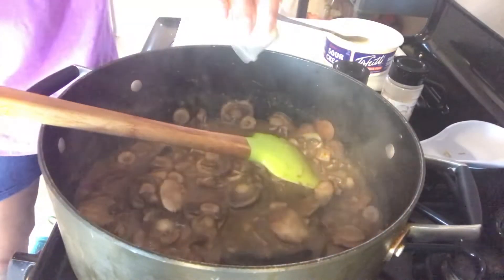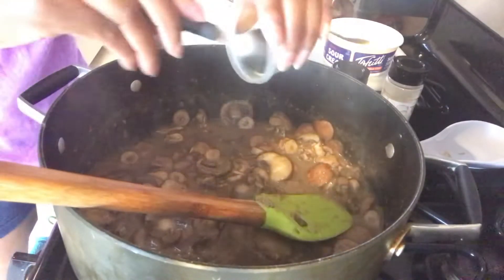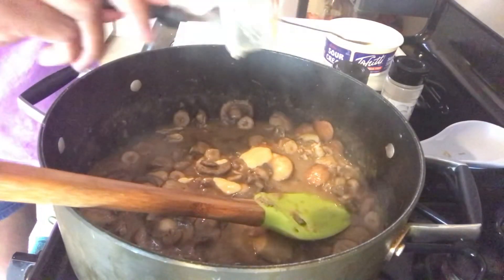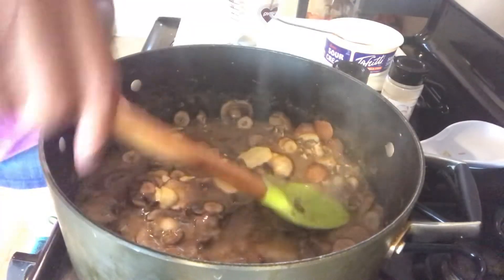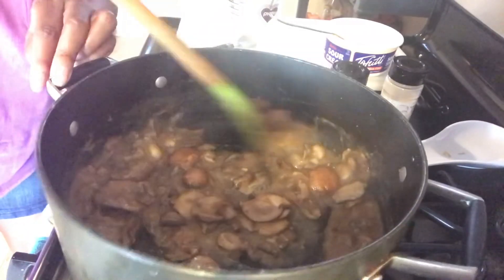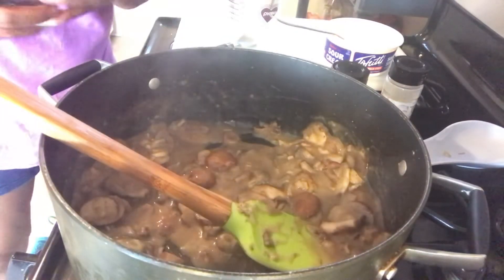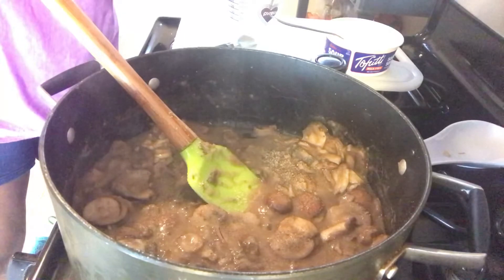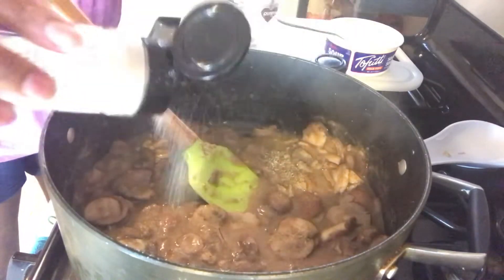Then we're going to add the dijon mustard. At this point we have our heat on simmer because you don't want this to burn, so decrease your heat and put it on simmer. Stir in the soy sauce and dijon mustard. Now let's add some salt, pepper, a little onion powder, and a little garlic powder — season it to your liking.